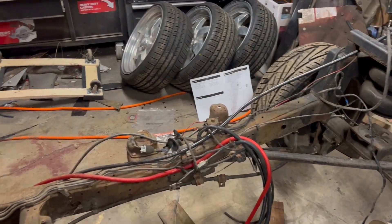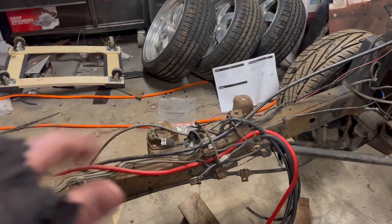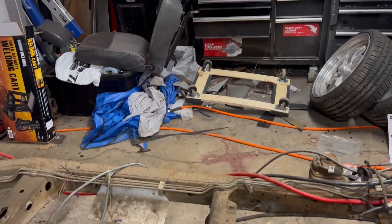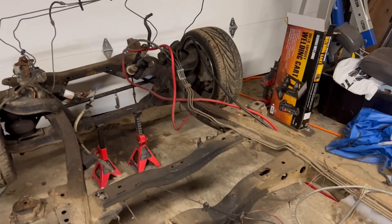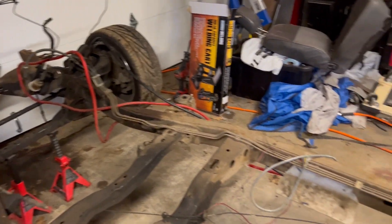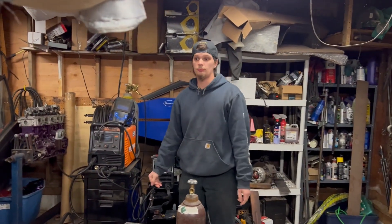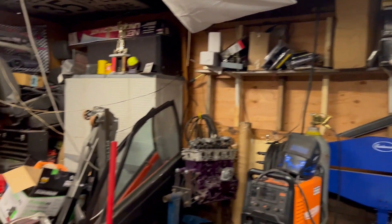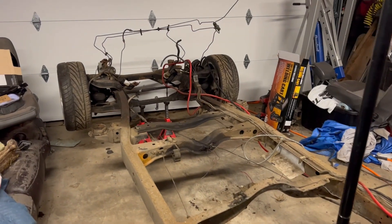We'll put a stock gas tank back in its location - it comes underneath the cab to about here - so we're gonna traditionally body drop the back of the cab. Cobb is a tall kid, so we're gonna stock floor the front of it because he wants to be able to fit in the truck. We'll get him to strip this frame and we'll get to play with our new Harbor Freight plasma cutter.